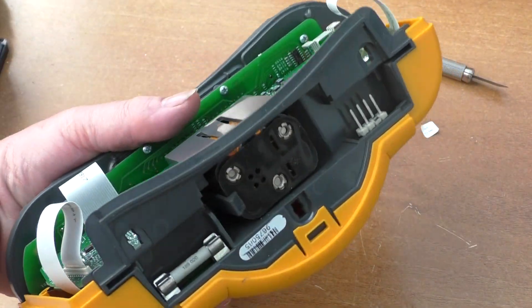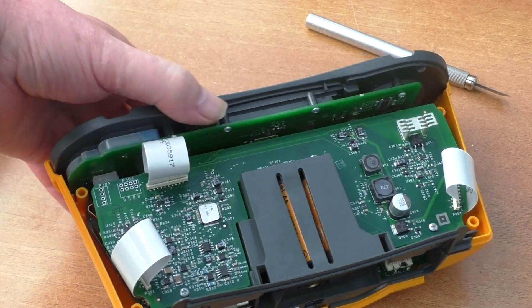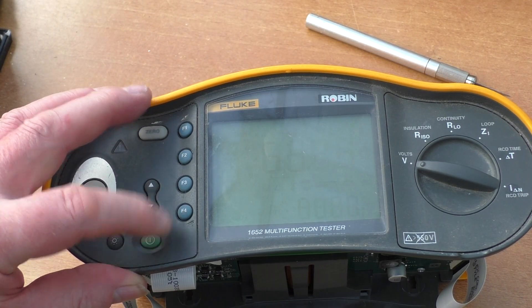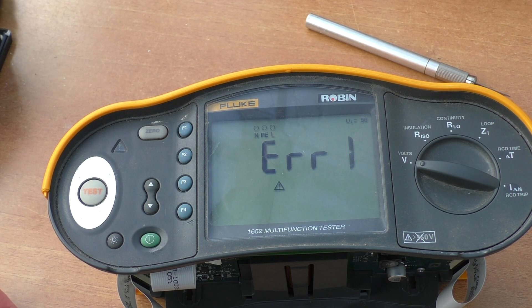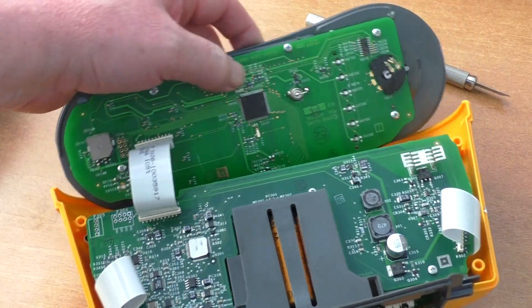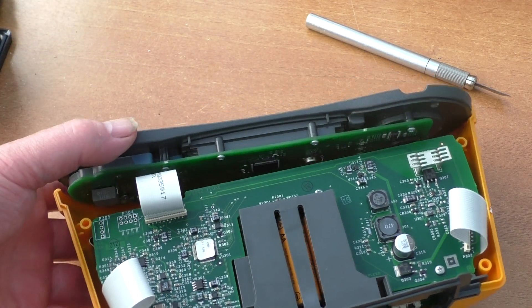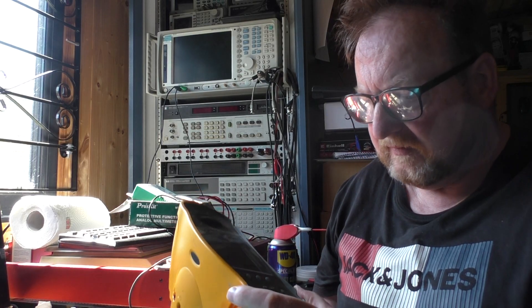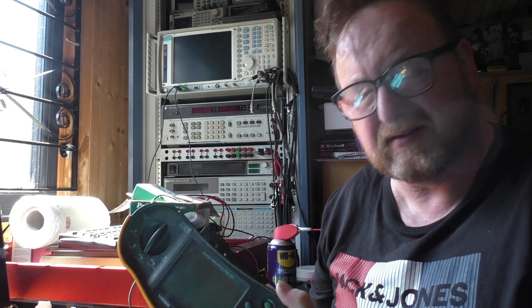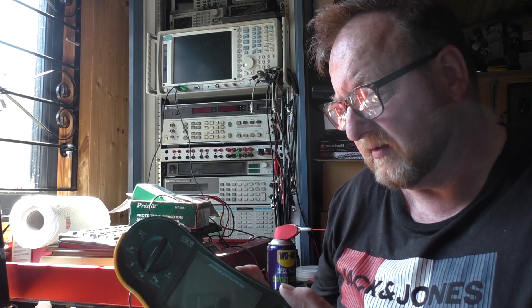After quite a few hours of checking components, cleaning up ribbon cables, and changing that battery on the front display, I've put it all back together. We now have error one — which I wasn't expecting anything different, to be honest. I think what it actually is is that the battery lost its calibration values, and it now needs to be sent back to a Fluke service agent to be recalibrated.